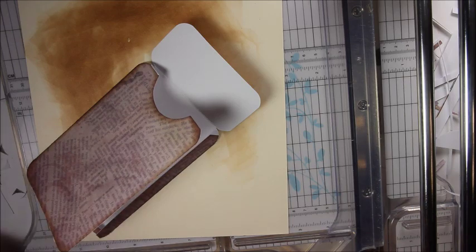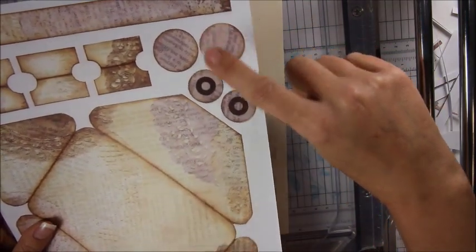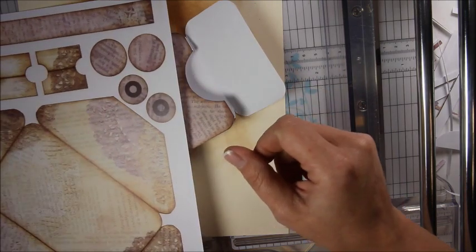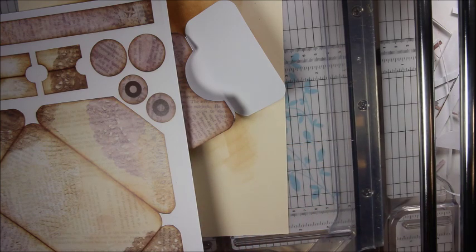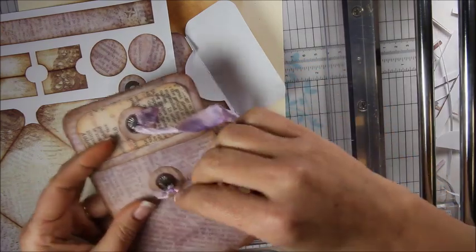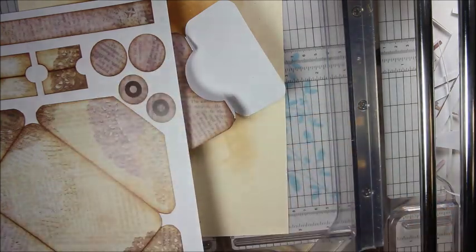I also wanted to show you how I've been doing the closures. On this page I put these circles — some I used over top of magnets, and some I use with brads to loop a string around. I think with this one I'm going to use the magnet. On the last one I made, I used the loopy loop with Tim Holtz pieces — I don't even know what they're called — and tied seam binding to it and just tied those together. That was a really cute look.